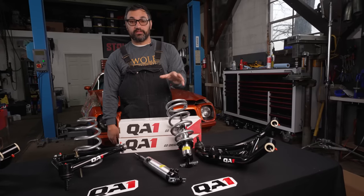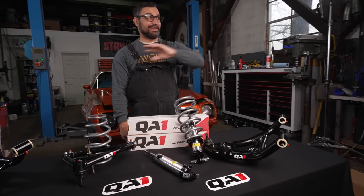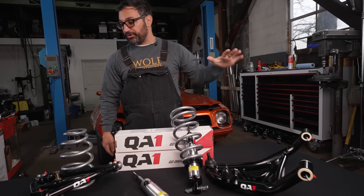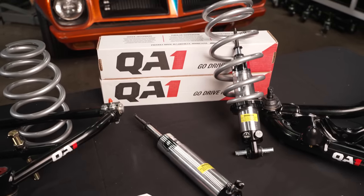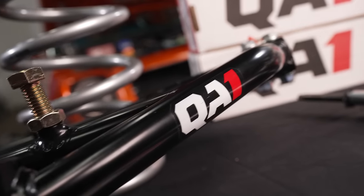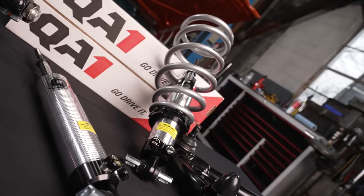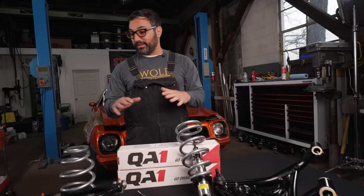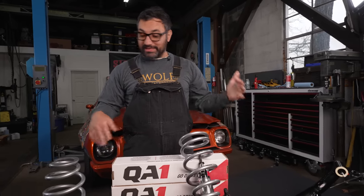Got the blower on the bird. Before we take it to the dyno or down the street or the strip, we're going to put on some serious suspension. We're running the entire new QA1 Version 2 drag package — super lightweight tubular arms, dual adjustable shocks, coilovers. This thing is going to absolutely kill it. I've been running this stuff for a long time and it just keeps getting better.